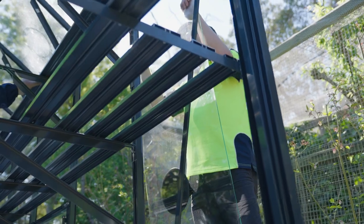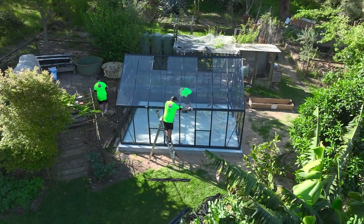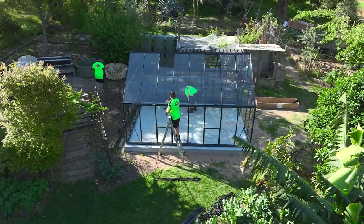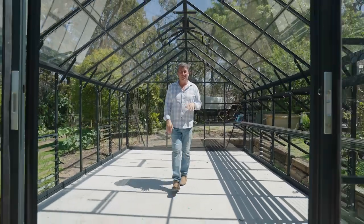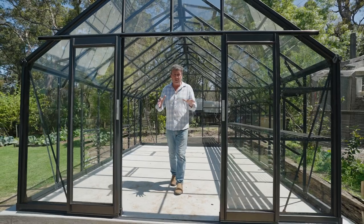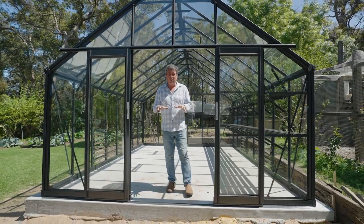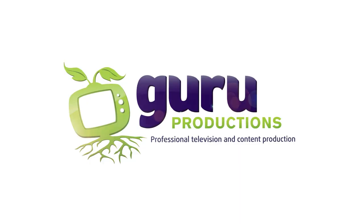Well, mate, I'm pretty stoked with this. I can't wait to fill it up with a whole bunch of plants that just don't normally grow in this environment — it's absolutely perfect. How magnificent is this Regalia glasshouse from Spratwell Greenhouses? It's absolutely stunning. It means I can grow all sorts of things in here that I just couldn't grow before in my climate. It's really exciting and I can't wait to get planting.